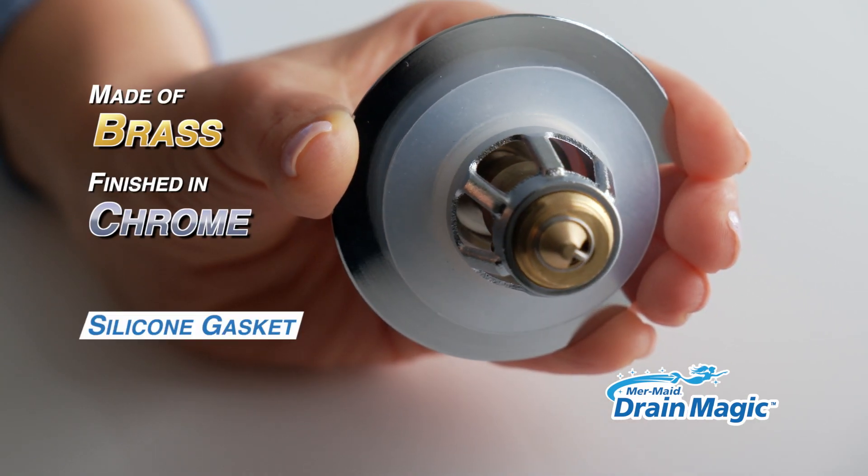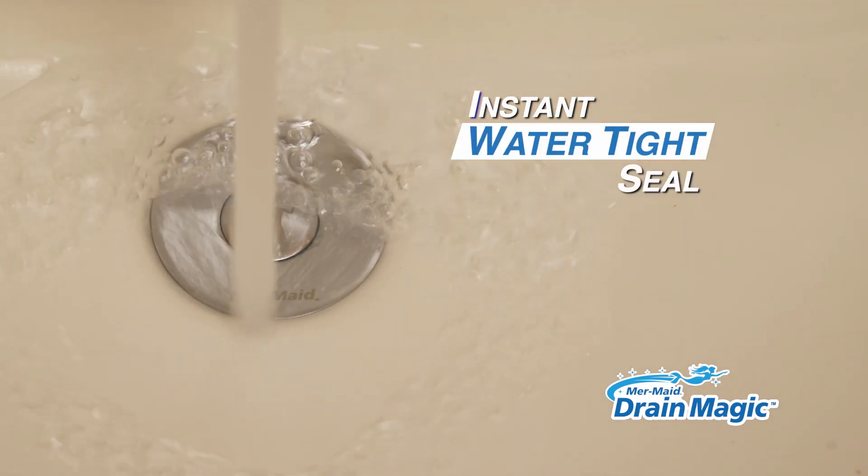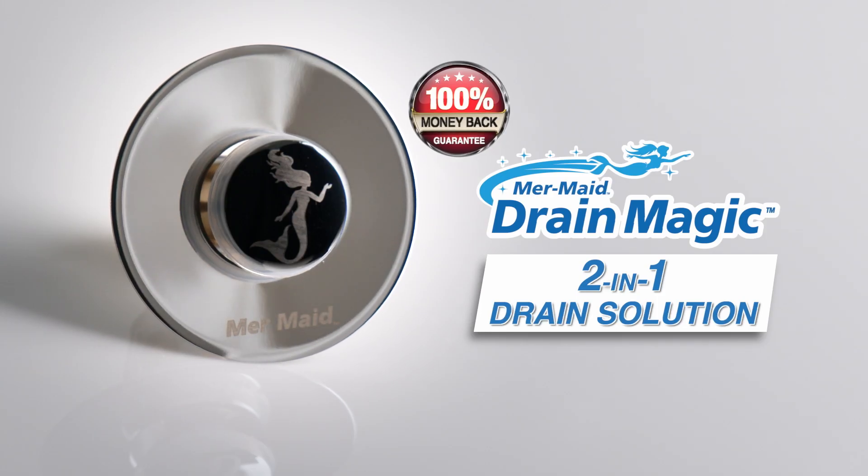Made with brass and chrome and a silicone gasket, it creates a watertight seal. Order your Mermaid Drain Magic now.